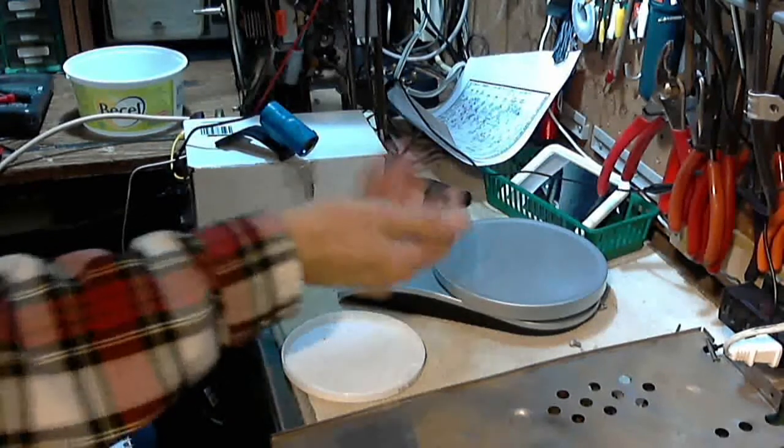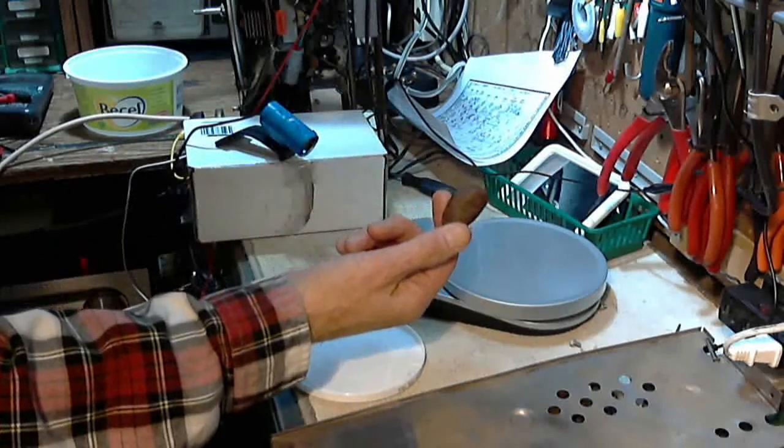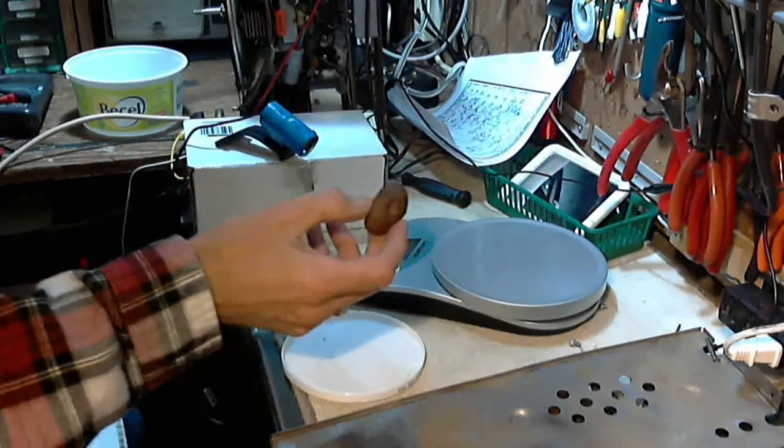I think this thing is pretty darn dense, so it may go some way to eliminating what it may not be. So let's do a few measurements here.